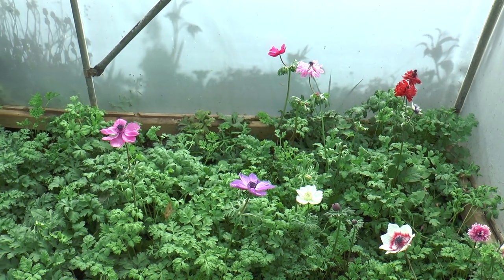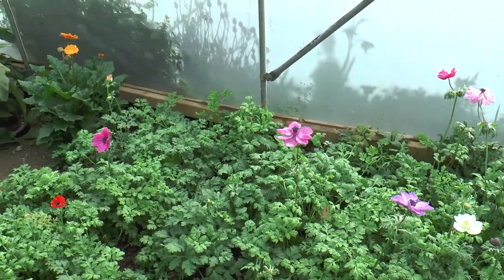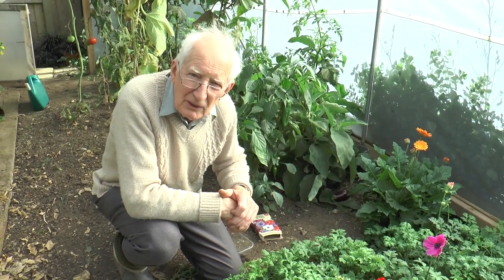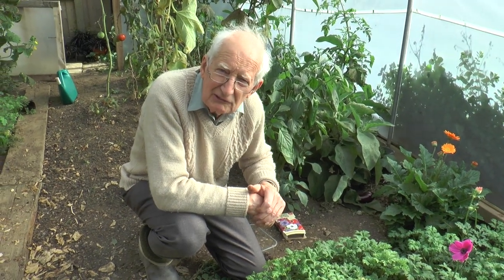They're great flowers to cut, and I'll be cutting a few each week certainly through to Christmas given reasonable weather, and well into January possibly.